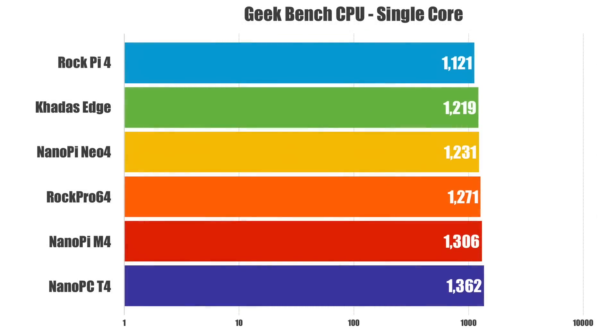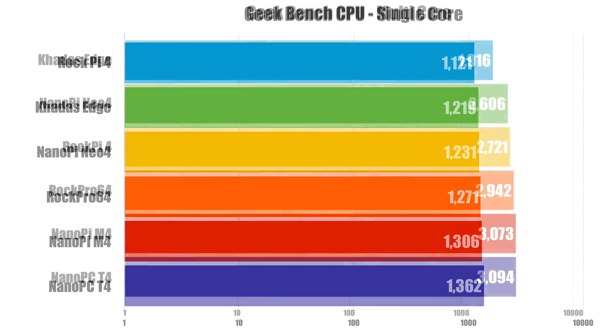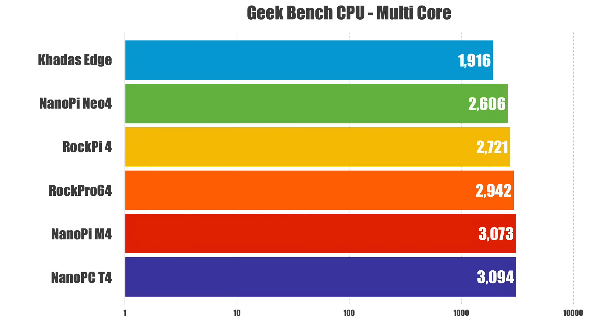On to some CPU benchmarks using Geekbench 4. These are the single core scores. On the low end, the RockPi 4 with 1,121. On the high end, the NanoPi-T4 at 1,362. For the Geekbench 4 multi-core score, the Khadas Edge scored lower than all the other boards, which surprised me. I ran each test three times and took the highest score. The Khadas Edge scored 1,916 and the NanoPi-T4 scored 3,094. These scores are relatively low compared to something like a Galaxy S6, but they're not bad for ARM-based single board computers.